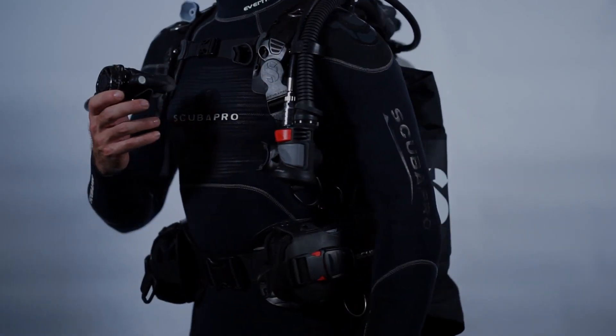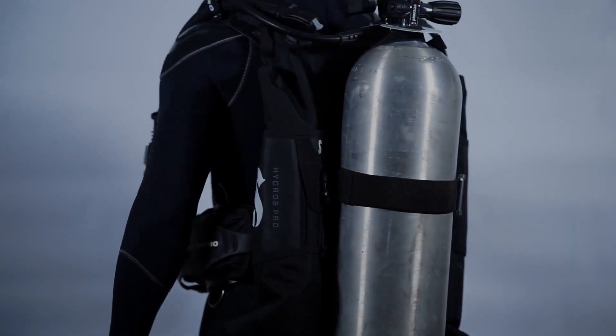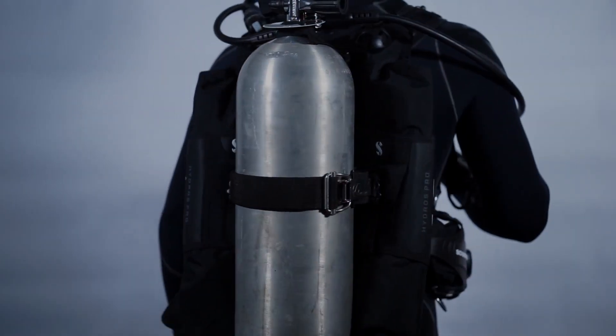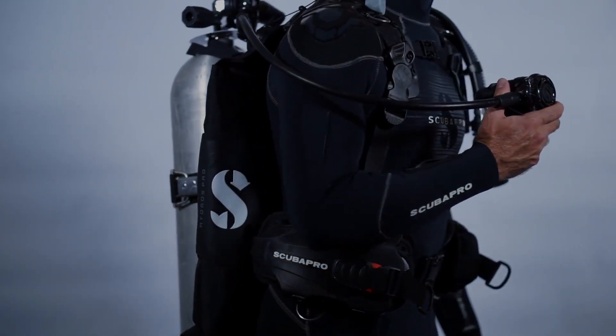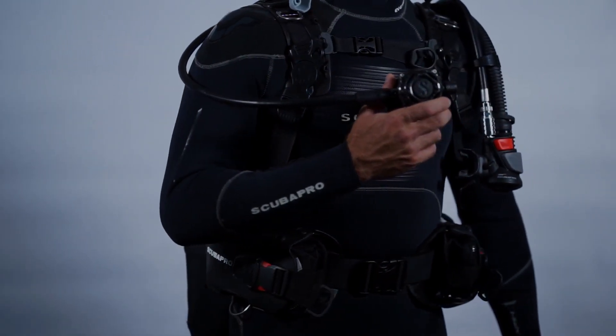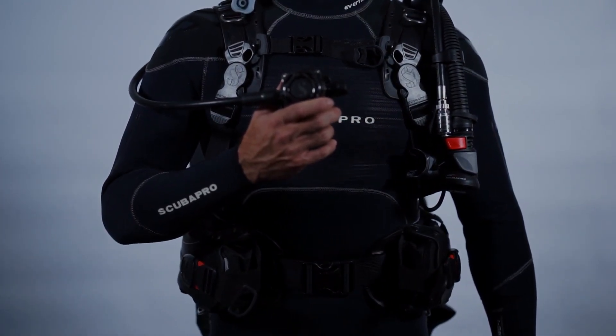A few other benefits of our super cinch system combined with the hard backpack and our tank locator strap. Firstly, we've got a lot more versatility in terms of where we place that BC height-wise on the cylinder. Often with a two-strap system, if you try and place the BC too high, the top strap slides off the shoulder of the cylinder.